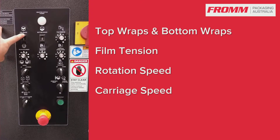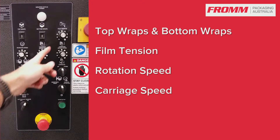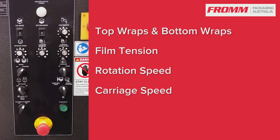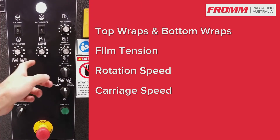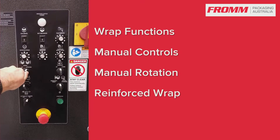We have our top wraps and bottle wraps, which we simply change by pressing the buttons. You have your film tension, which is the tension between the carriage and the turntable. You have your rotation speed, your speed for your carriage up and down, and you have your wrap function.